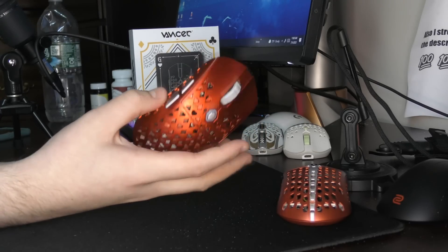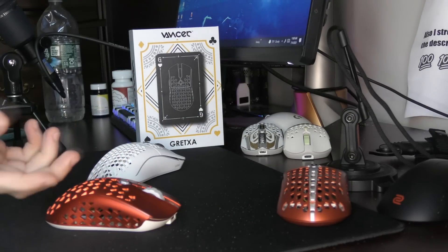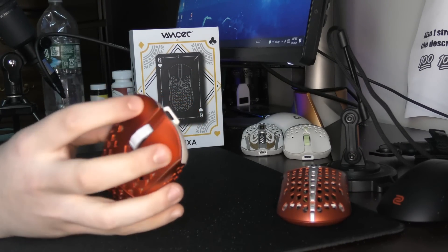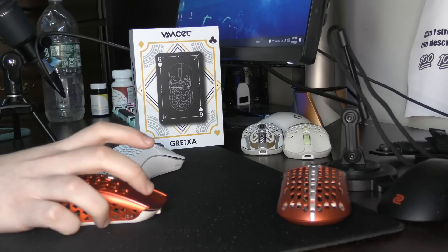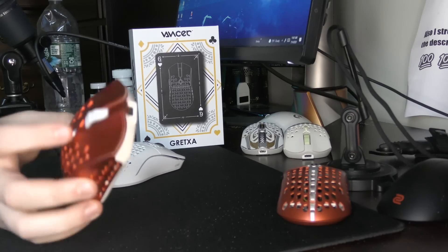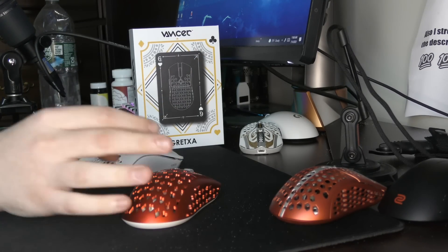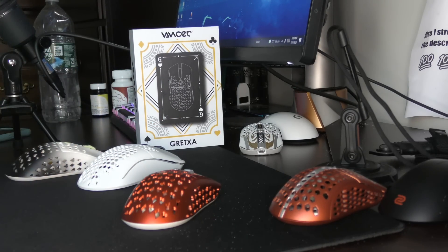My side buttons are really mushy. My top side button came defective, but I just gave the sides a nice big squeeze and it popped into place, so that's fixed. The switches have a lot of pre-travel, as you can see — that's towards the top where I click, so it isn't really that bad. You can really understand that this is not a perfect quality mouse. I'm sure people are going to say the Starlight 12 is not either, and I will say absolutely. But with the Vanser Gret XA, you're going to be getting that Glorious/Pwnage level of plastic mouse build quality — it's not elite.